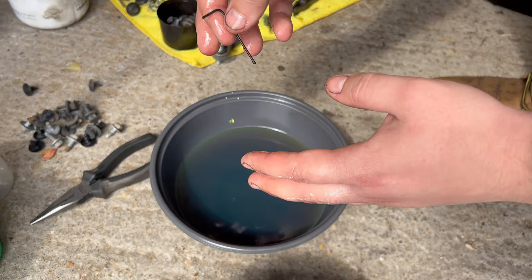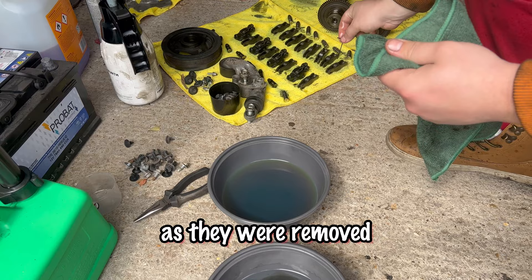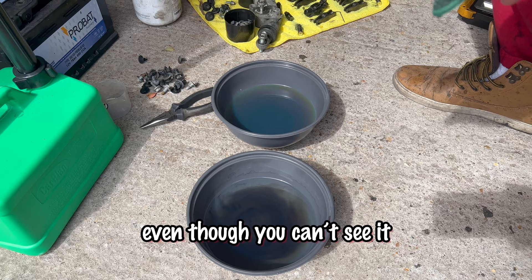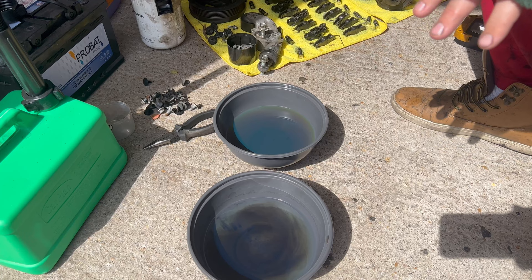A good tip: remove the lifters in order so you remember where each one came from, and put them back into the exact same place. Even though you can't see it, they develop slight wear that matches the rocker arms, so you want them back in the exact position they were before.